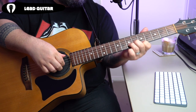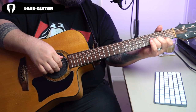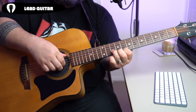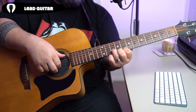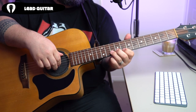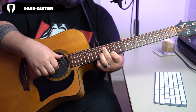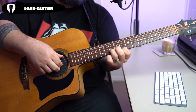If we put that all together, we've kind of got two sections. Section one, then section two. Now our third part: we're going to go eight, seven — talking about our highest fret — then eight, ten. So this section goes eight, seven, eight, and then slide from eight to ten.